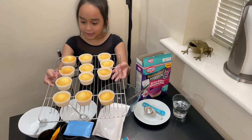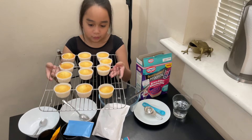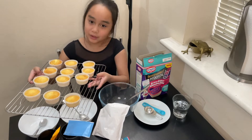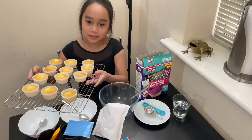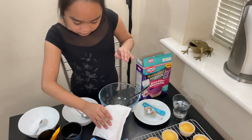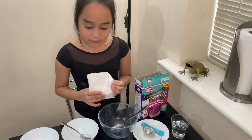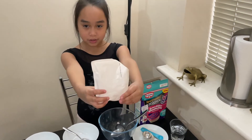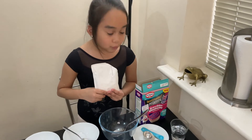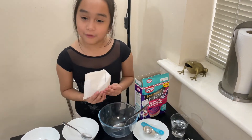These are the cupcakes which are finished from the oven. We have to let them cool down. Now we can make the icing before decorating. First, we will add the colour-changing icing sugar and one tablespoon of water.